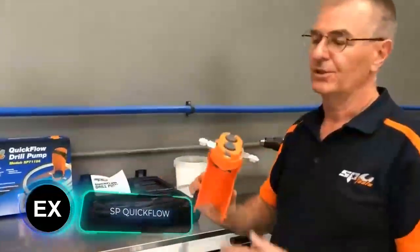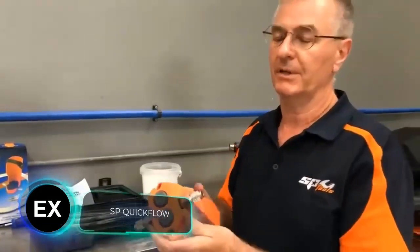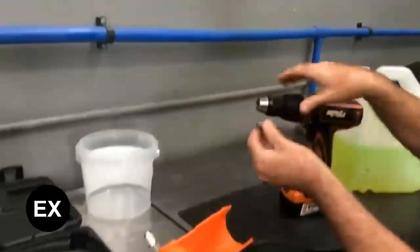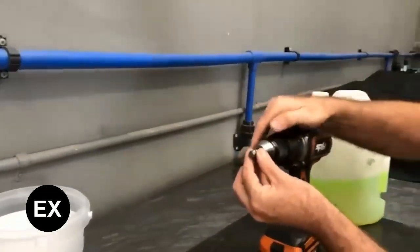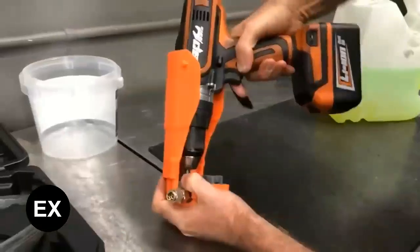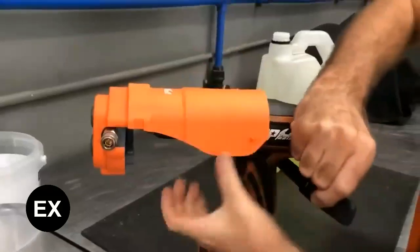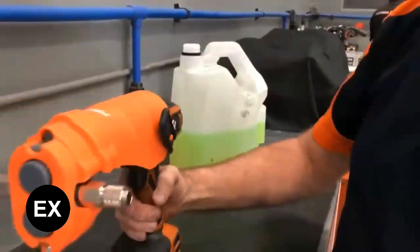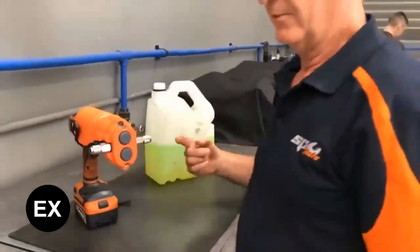The global market for power tools will reach 35.13 billion dollars by 2029, and one of the growth drivers is the widespread demand for mobile, flexible, and compact power tools. Some manufacturers are already working on it. What do you think of this attachment that turns a regular cordless drill into a pump?